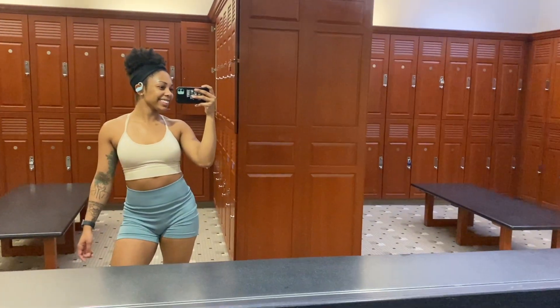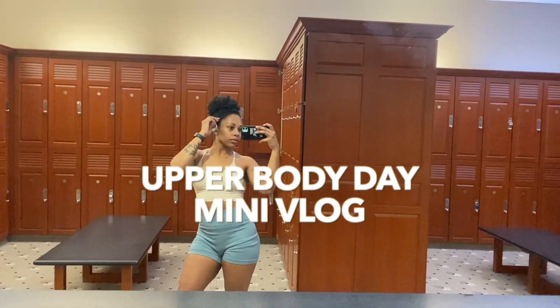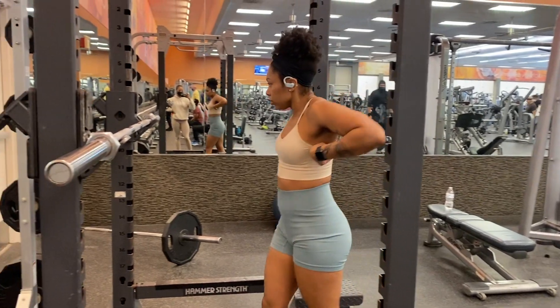What's up my loves? Welcome back to another video. Today we are going to switch it up and I'm going to take you through a typical day with me at the gym, and today we are hitting arms and back. So let's go ahead and get right into it.